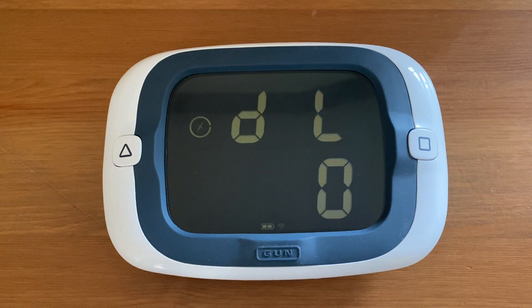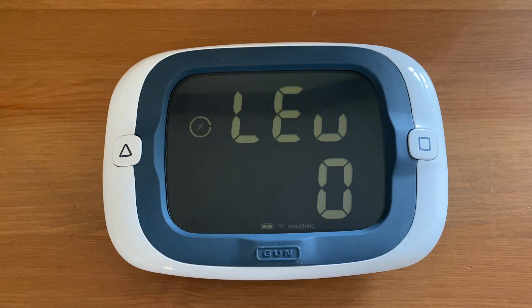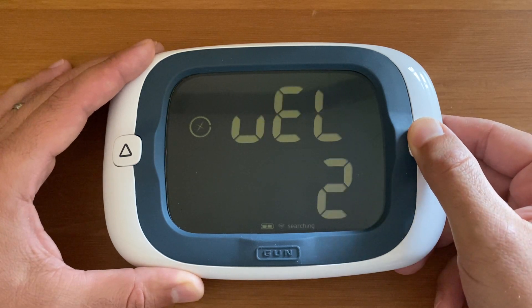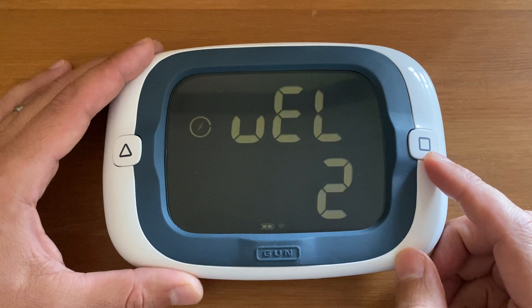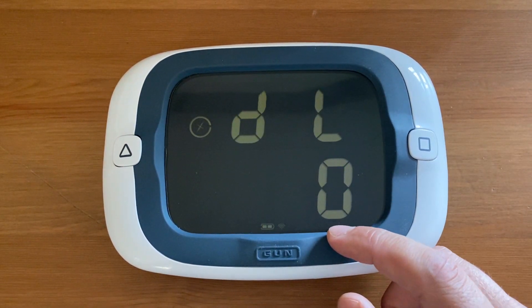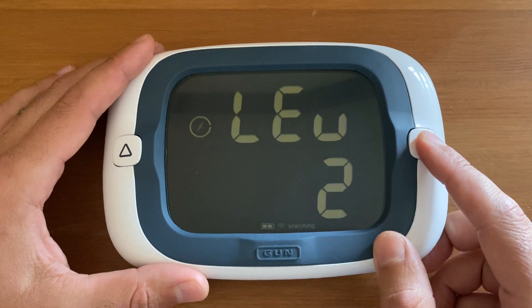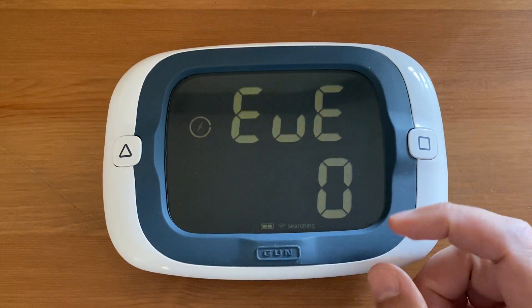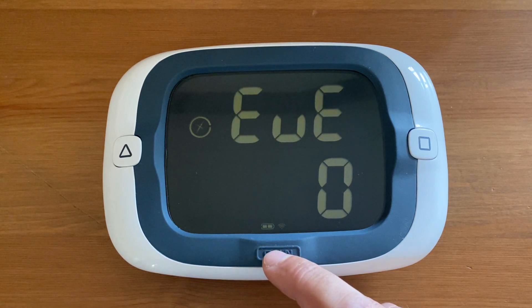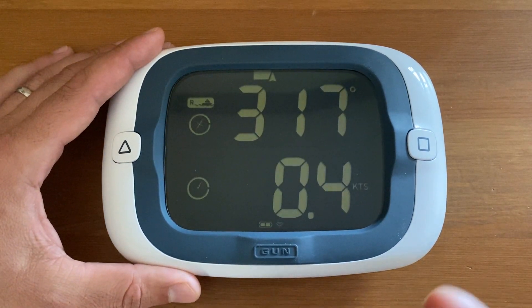The final menu is damping level — 'D level' scrolling at the top. Damping level only applies to the compass and has three options: 0, 1, and 2. Use the square button to go up and the triangle button to go down. Damping level 0 is off or no damping, 1 is low damping, and 2 is high damping. Those are your damping level options — it only affects the compass and nothing else. Once you have your desired damping level, press gun to save the selection and exit the configuration menus, returning to normal operation.